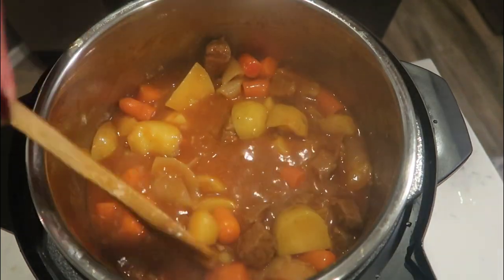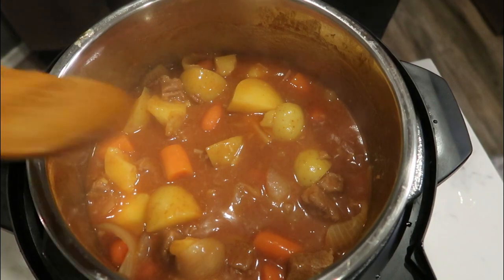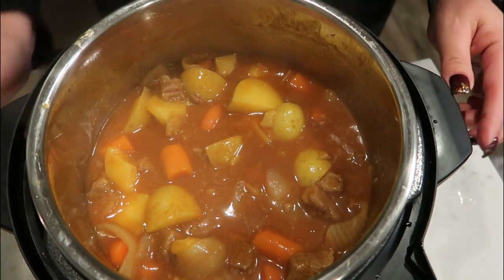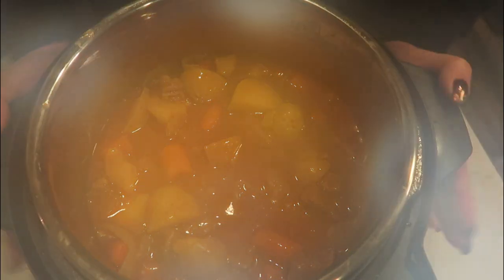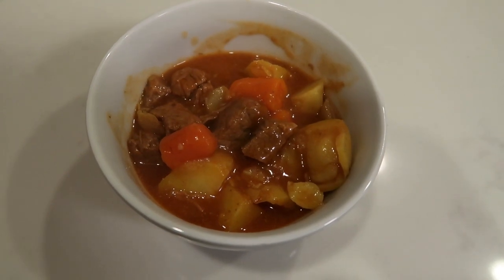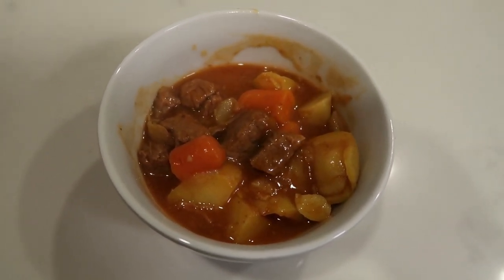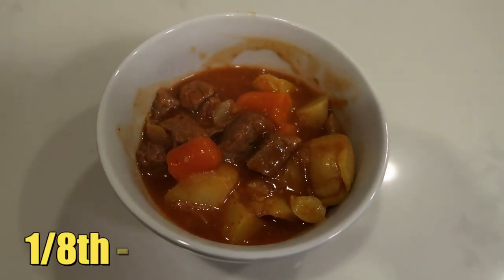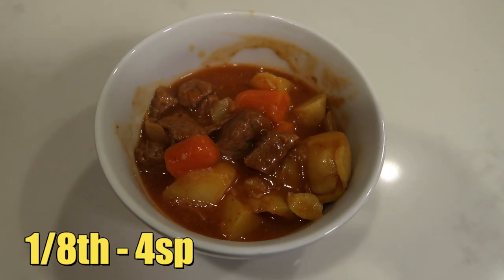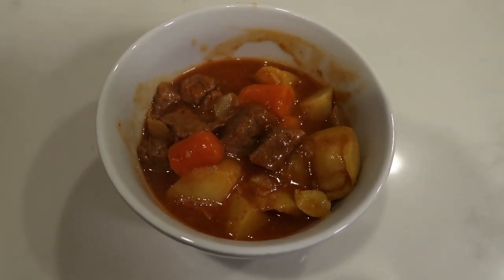It was a little bit thin for my liking, but that cornstarch slurry isn't going to add any additional points. This pot of stew makes eight servings. Here is one eighth of the stew — quite a lot. You've got your potatoes, your carrots, your meat, and everything is a total of four smart points. So you can have one eighth of that entire batch of beef stew for four points.